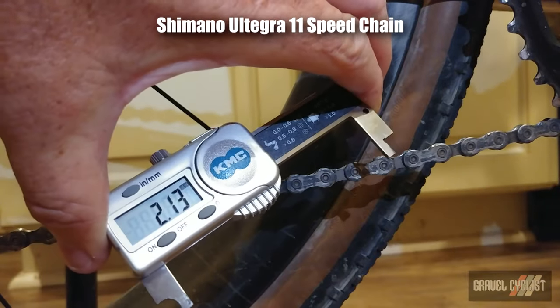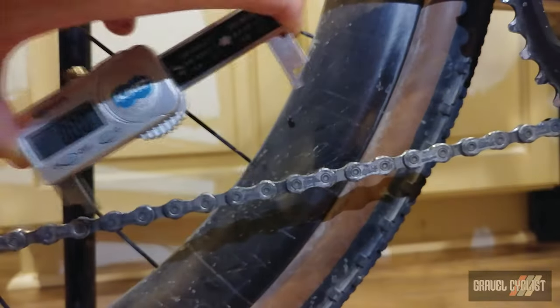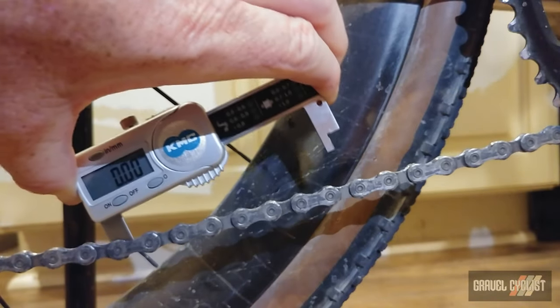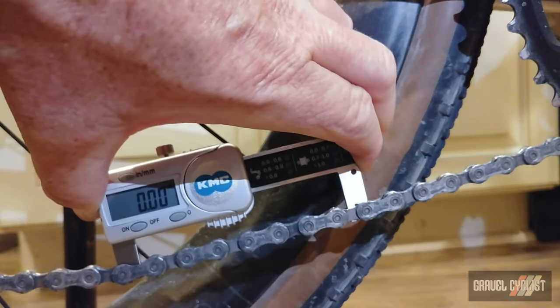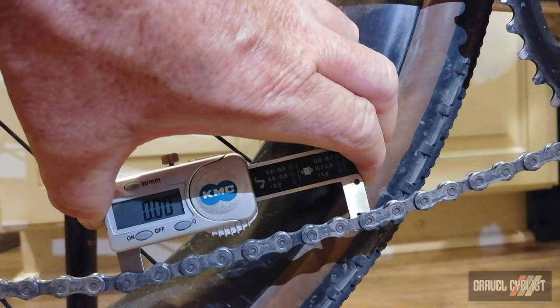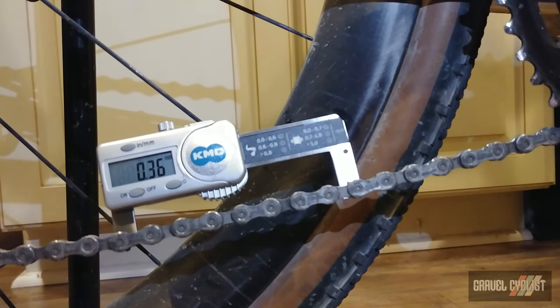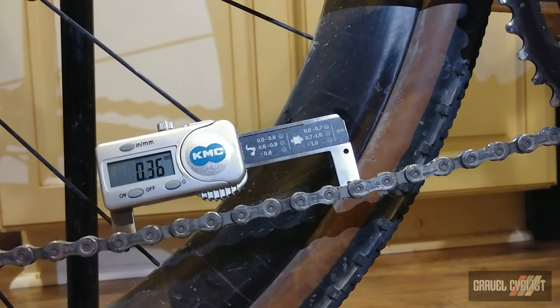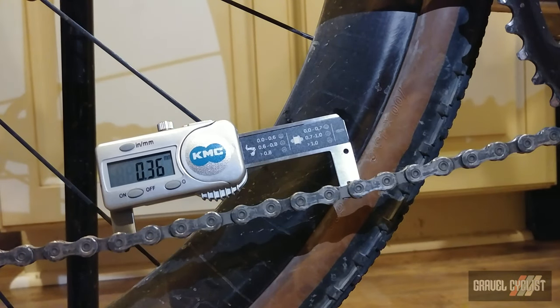Okay, so first we zero the gadget — squeeze in, hit zero for sure. Drop it into the chain. This is an Ultegra, I believe, 11-speed chain on my T-Lab X3 review bike. Let it go. 0.36. So according to the wear chart, this thing is still good to go.